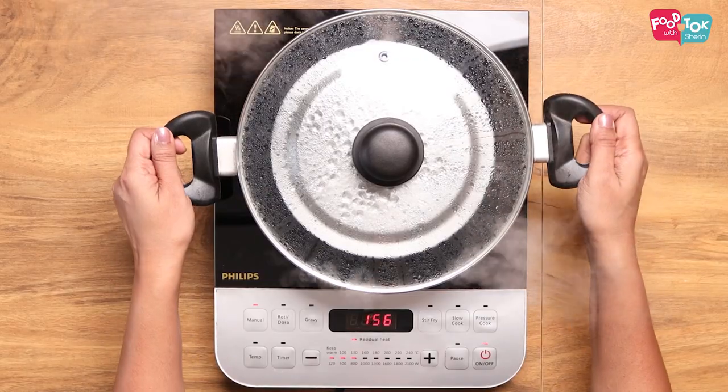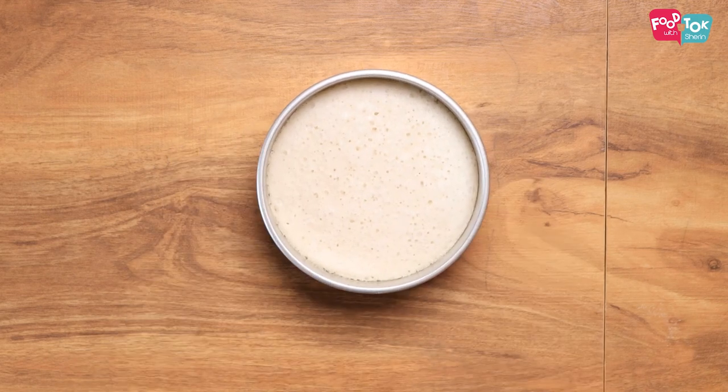Once done, if you insert a skewer or a thin knife into this it will come out clean. The vatayapams have steamed and are ready, but do make sure you let it cool down completely before you unmold, cut, and serve it. I hope you enjoyed this recipe.